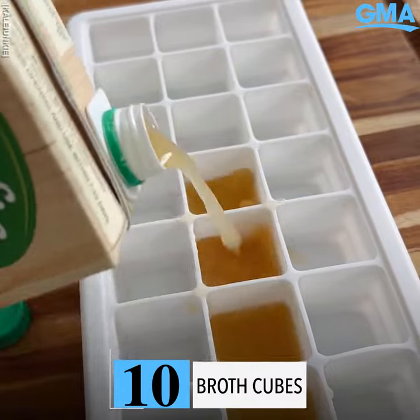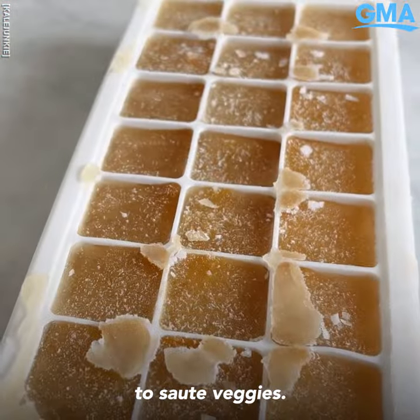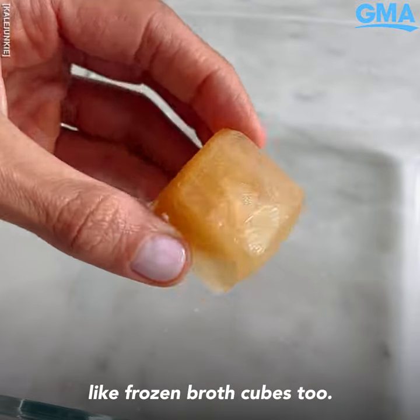Don't throw away your leftover broth — it's pretty expensive. Freeze it and make cubes you can use in soups, to sauté veggies, and I hear dogs really like frozen broth cubes too.